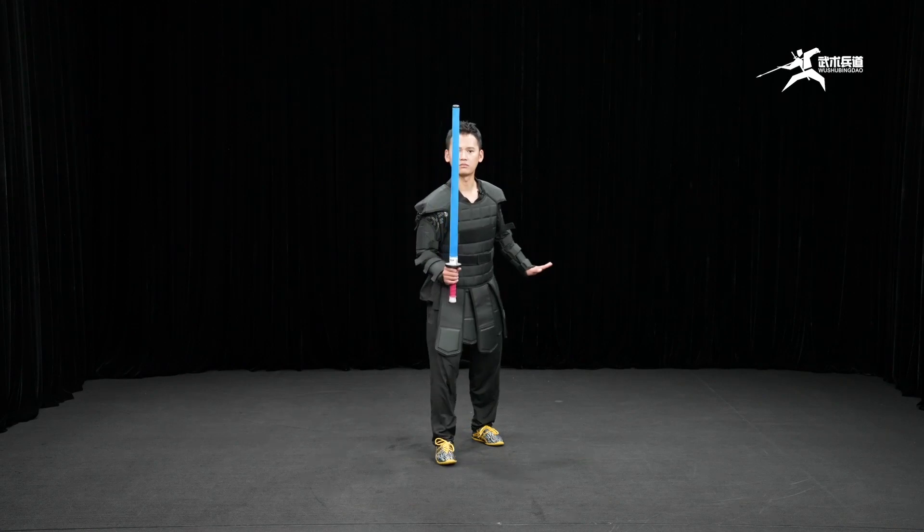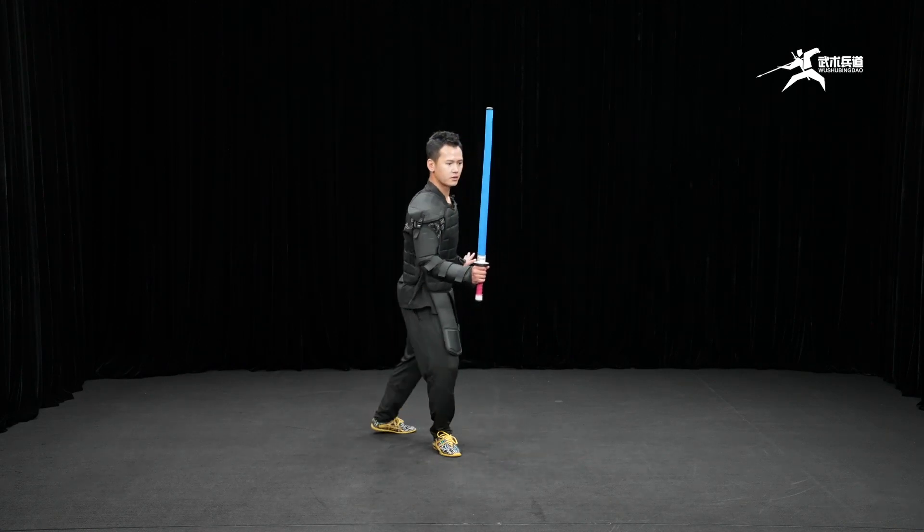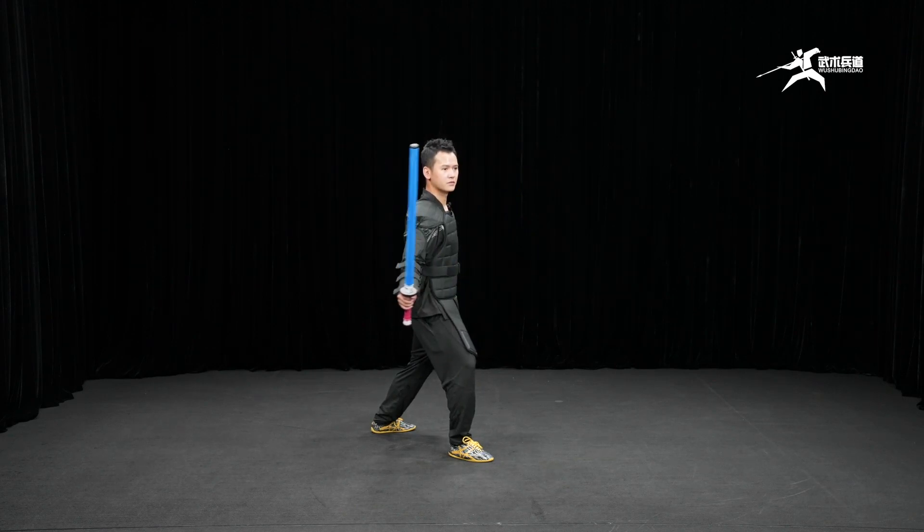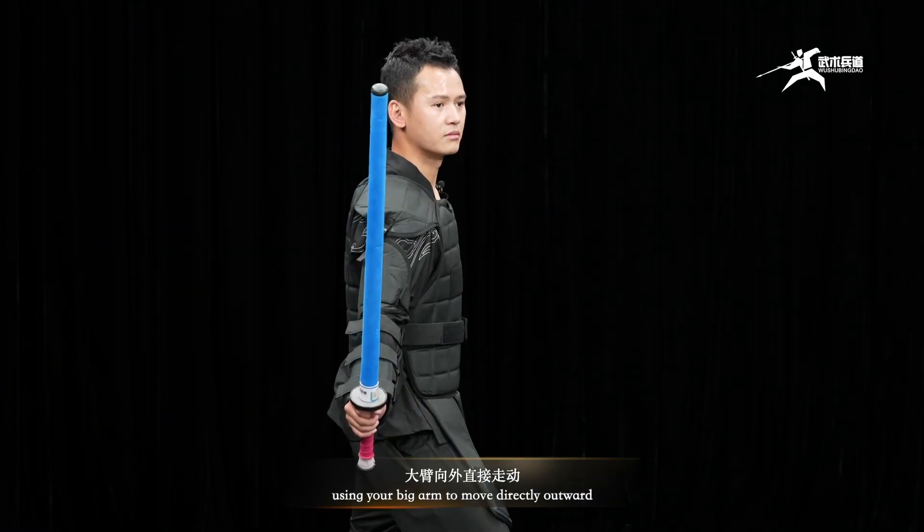When blocking outside, the right arm is slightly rotated 45 degrees to the outside.